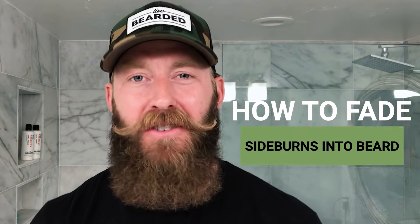What's up, guys? It's Spencer with Live Bearded, and today I want to show you how to fade your sideburns into your beard to go from looking sloppy like this to looking great like this in just a couple minutes.